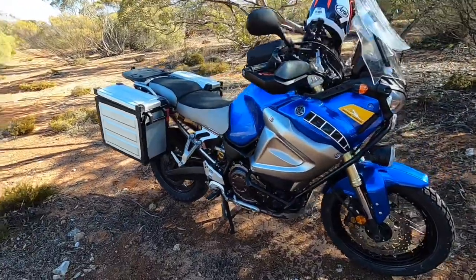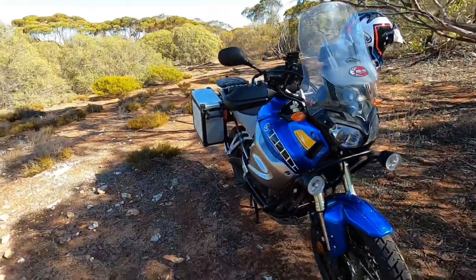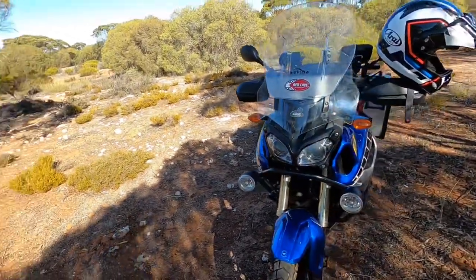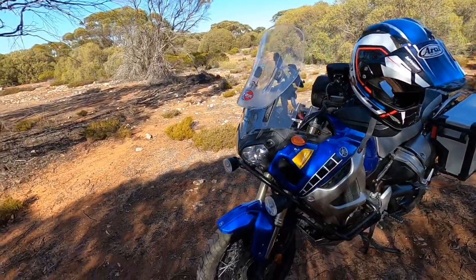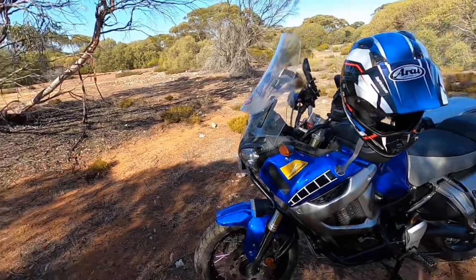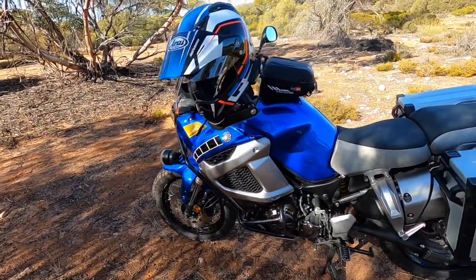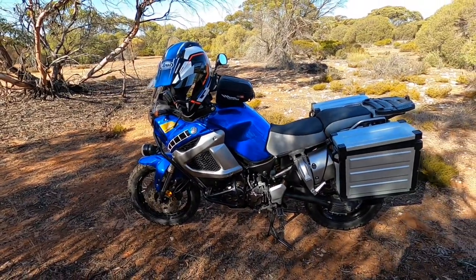We'll look at the brakes, the motor, I'll do a speed test 0 to 100 or 60 miles an hour, we'll put it in some sand, do a little bit of hill climbing, and look at some of the features of the bike. The reason for this video — it's 10 years old now — is what do I think of this bike at 10 years of age, and how does it compare with what's on the market now.